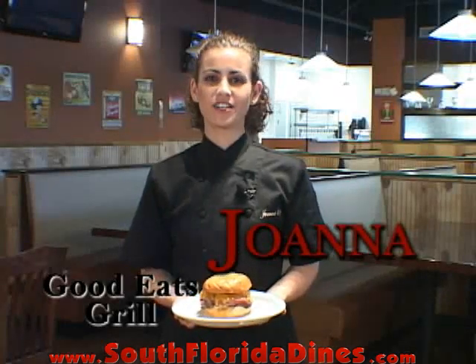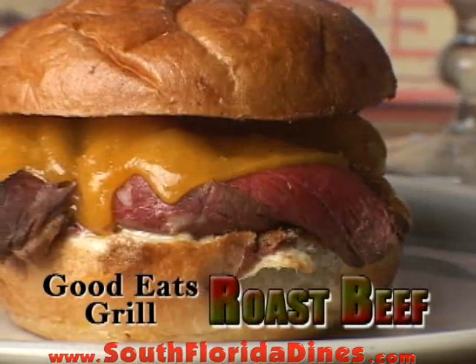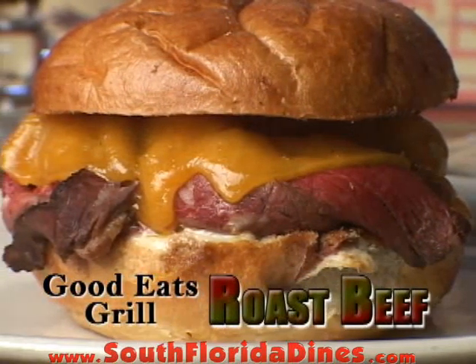Hi, I'm Joanna, the Managing Chef at Good Eats Grill in Parkland, Florida. Don't go anywhere. When we come back, I'm going to show you how to make our roast beef sandwich.